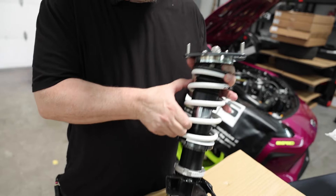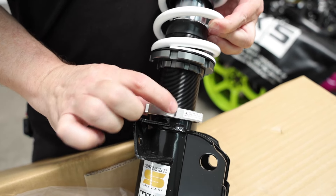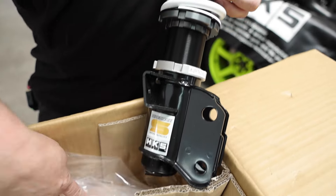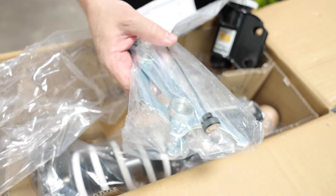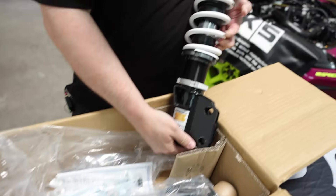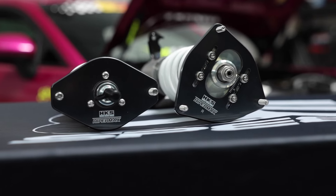It's very heavy. It's got the preload already set. When you're doing your adjustment, you want to loosen this collar here with the tools that are included. You also get spacers for the rear — everything's here for you. I really like the top hat; I like the color of it.